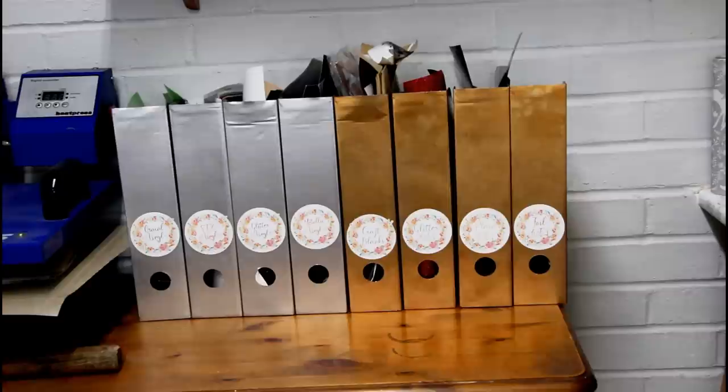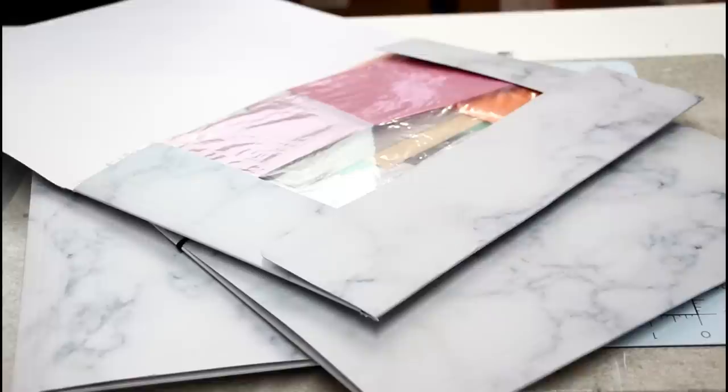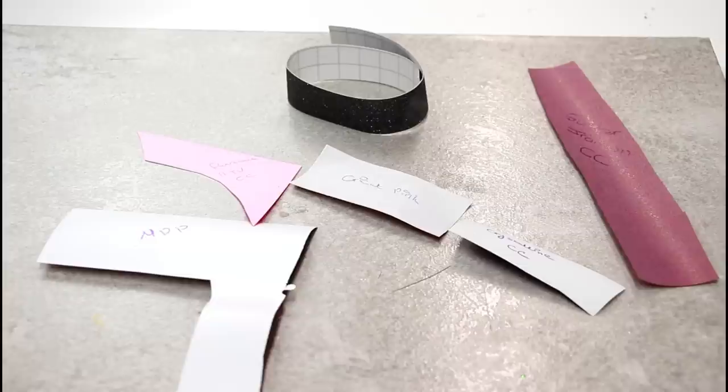I have two systems for my scraps. First, I use magazine boxes from IKEA — I spray painted and labeled them — and I keep bigger scraps in here, anything A4 or A5 sized. For all my smaller scraps I use folders. You can pick them up for nothing, they fit nicely in a drawer — I've got about 30 of them — and they've got different types of vinyl and iron-on all labeled.